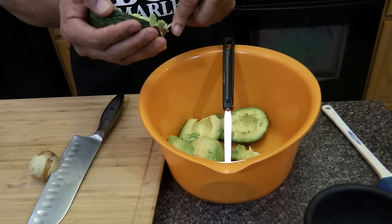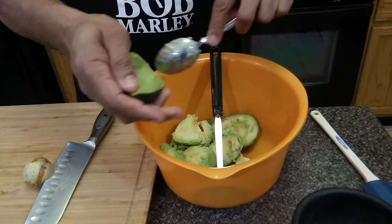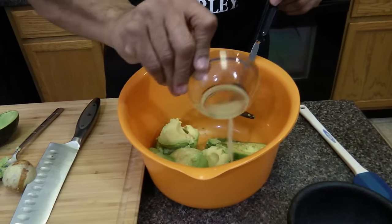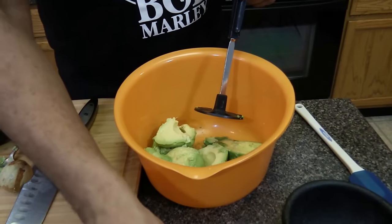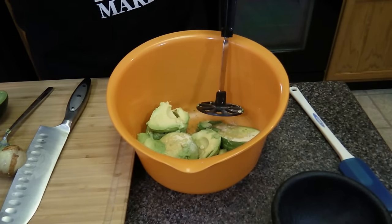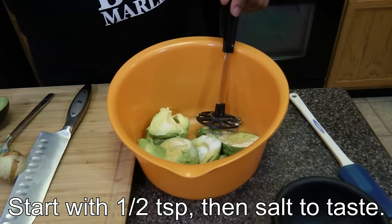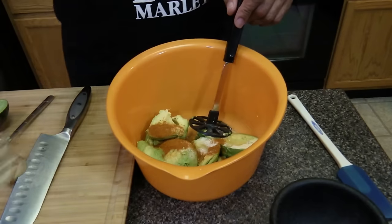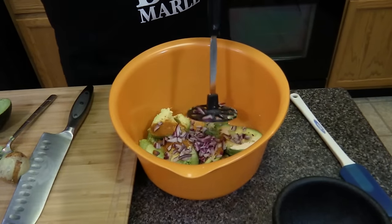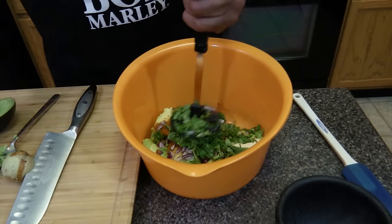Then you're going to take a spoon and spoon it out. Then we're going to add the other ingredients. We're going to add the tomato last so you don't get it all mashed up with the guacamole. So we're going to add the lime juice from half a lime, half a teaspoon of onion powder, a teaspoon of sea salt, half a teaspoon of cayenne, and half a cup of red onion, half a cup of cilantro.